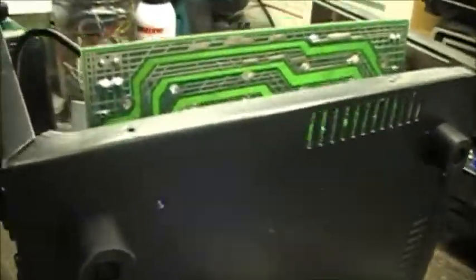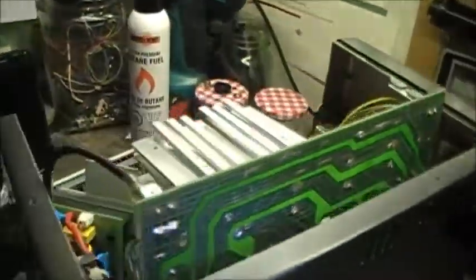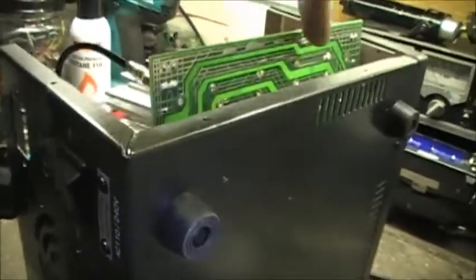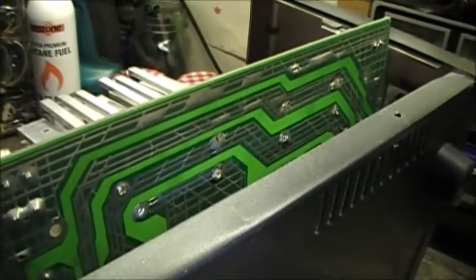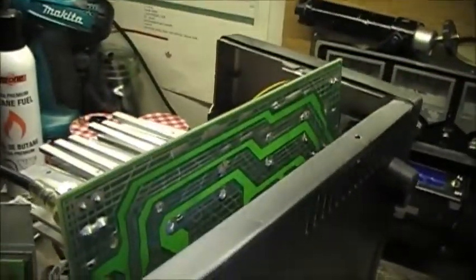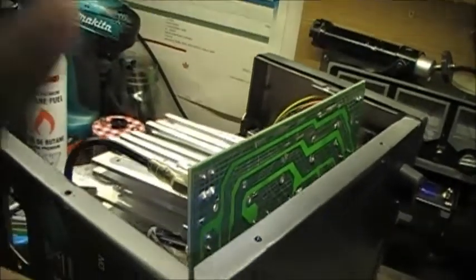I managed to get the board up this far — not a lot of give here. I ended up having to remove the black wire as well as the red wire to get the board this far. So now I'm just going to clean up these solder joints, get the solder out of them, and then solder in the new capacitors.